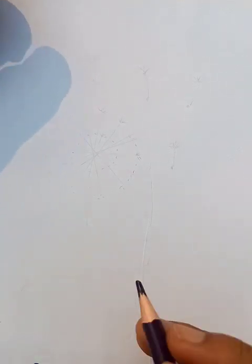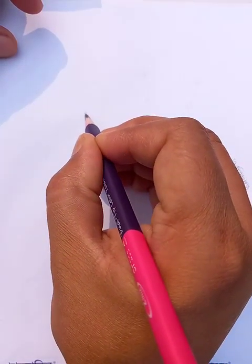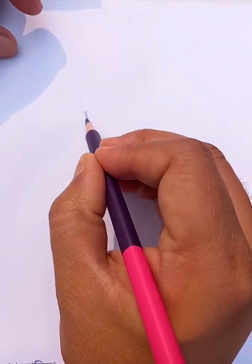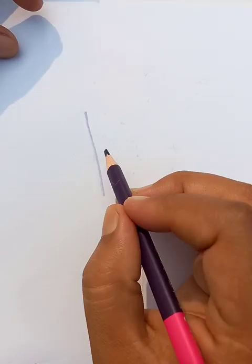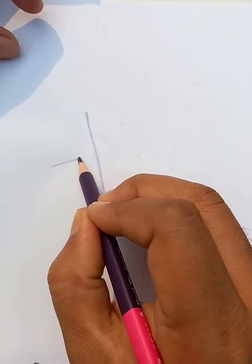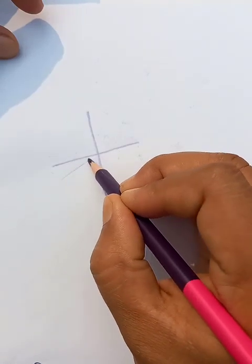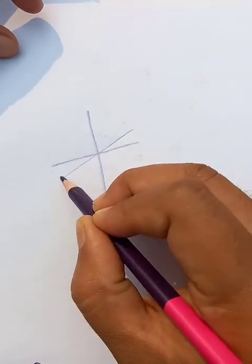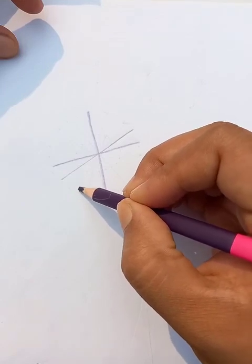Hello friends, how are you doing today? I'm going to draw a very nice flower for this one. Some easy tricks first — we draw a few lines like this, another line like this, then another line like this.